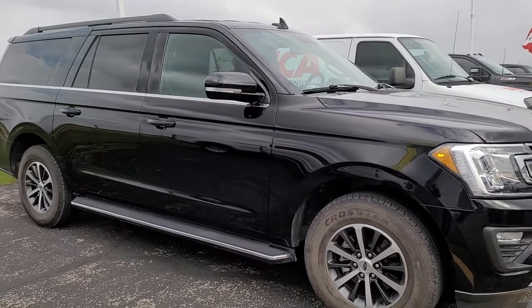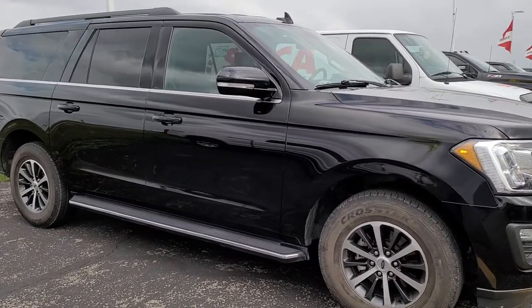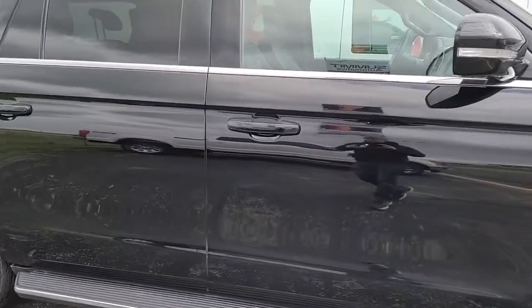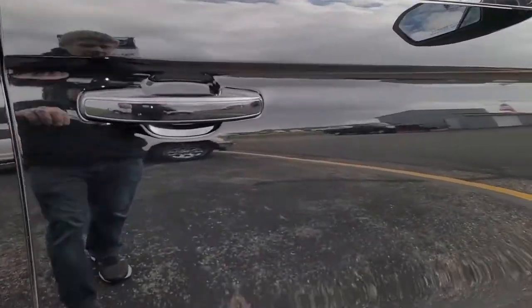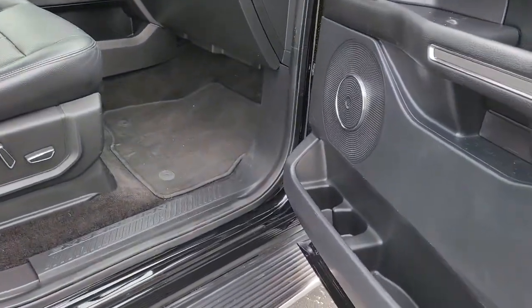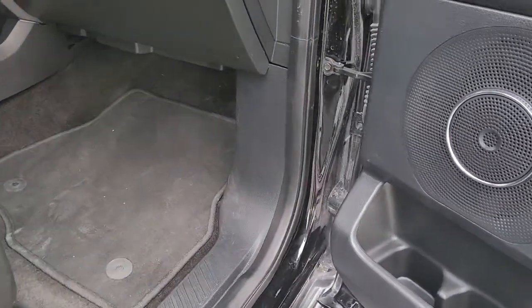They changed the body style a little bit for this year, so I know that this door code is going to work for 18, 19, 20, and 21. This vehicle just came in, we don't know the door code and I'm not going to pay my techs a bunch of money to find it. This is a fairly easy one — you're going to need a flashlight and that's about the only tool you need.